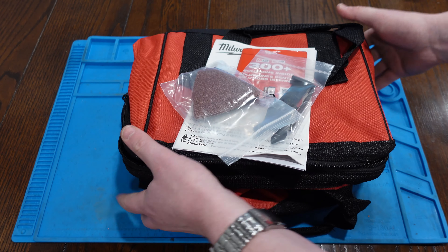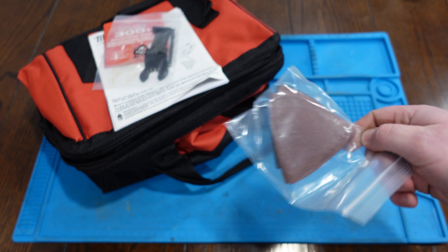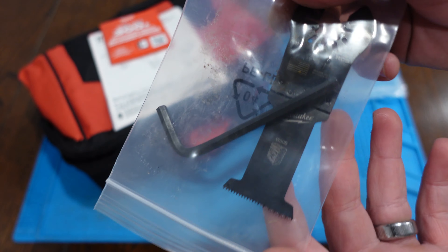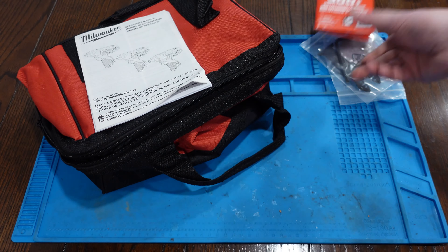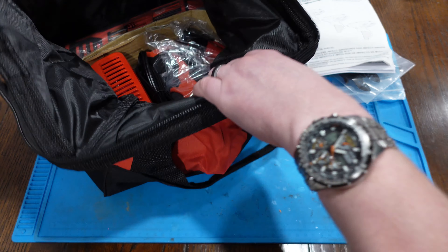Coming out of the package, the first stuff we're going to take a look at: it comes with some sanding discs for the multi-tool, as well as a plunge bit also for the multi-tool. Some little marketing paraphernalia, and we've got a little owner's manual.